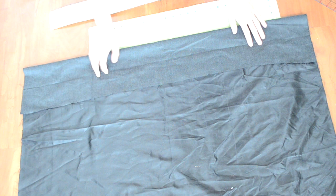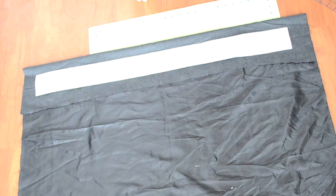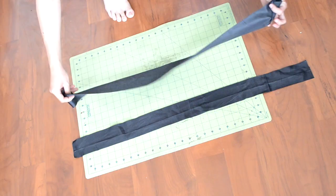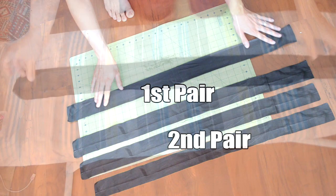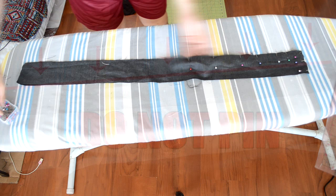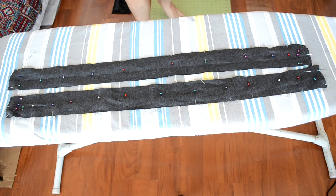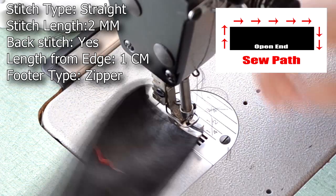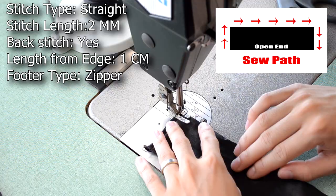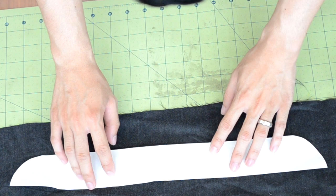Next we're going to create the mid strips. Grab the fabric you want to use and your mid strip template. Double up on your fabric, place the mid strip template over it, pin it, and cut around it. Repeat this for the second mid strip — you should end up with four pieces in two pairs. Grab two pieces, one right side up and one right side down, pin them together but do not pin one of the long sides. Repeat for the other pair. Take them to your sewing machine and do a straight stitch along the pinned area. Grab your iron, flip each mid strip right side up, and crease the folds. Then do a top stitch along the folds.